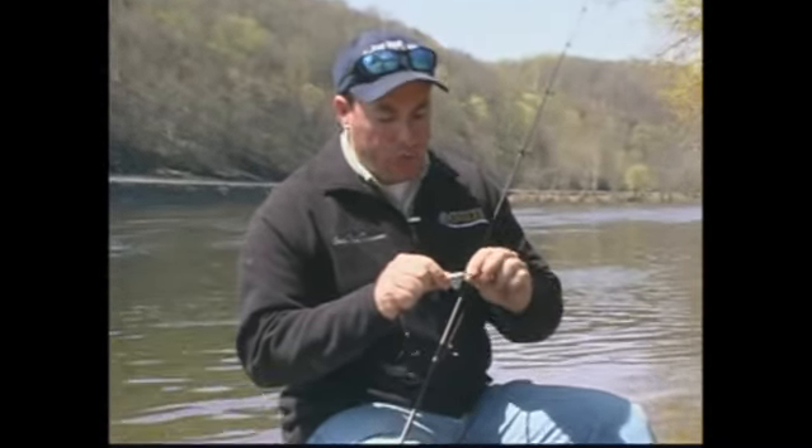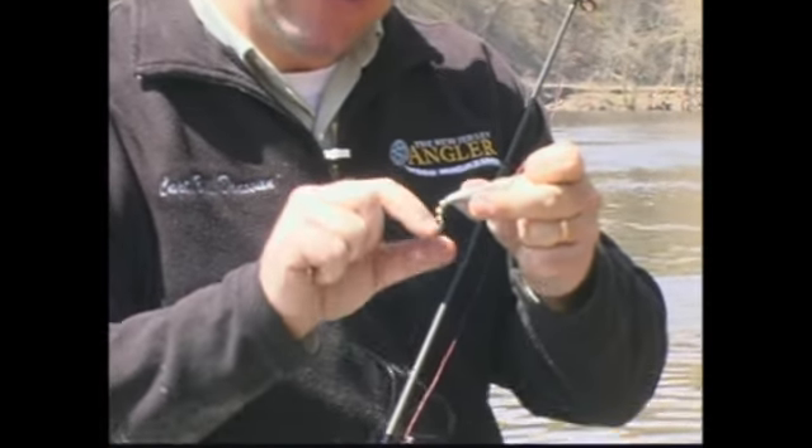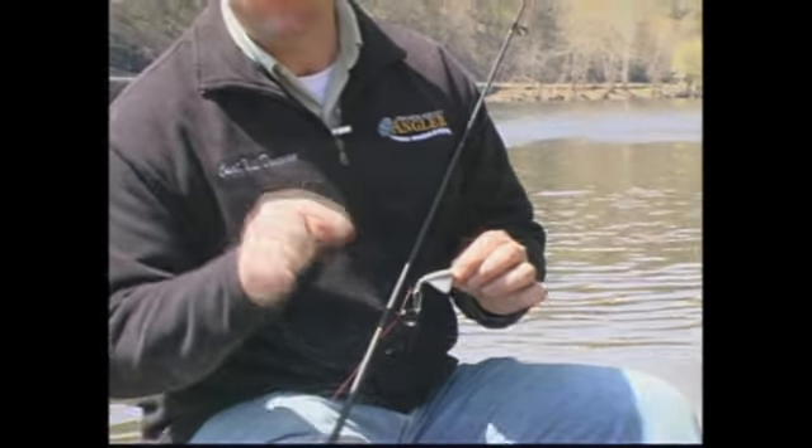We're going to run it behind about an ounce or one-and-a-quarter ounce trolling drill. This is a bead chain trolling drill — it minimizes line twist because it allows the lure to spin a little bit. You can size this based on the current flow. If you're fishing shallow water that's not moving real quick, you can get away with a quarter ounce or three-eighths ounce, or even a split shot if it's not moving too quickly. Where we're fishing today, you need a little bit more lead — this is an ounce and a quarter. Sometimes we'll even daisy chain them together to give you two or two-and-a-half ounces of lead to get you down there nice and deep where those shad are.